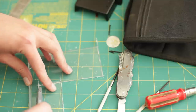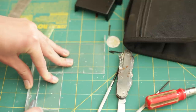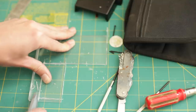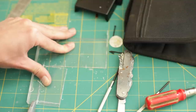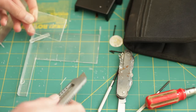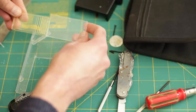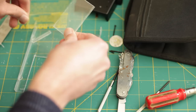Just about finished cutting through this now, just a little bit more to do along here. There we go - there's a piece of plastic to replace the lens. Let's get that cleaned off a little bit.